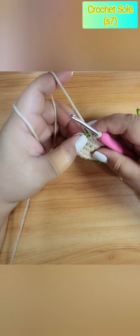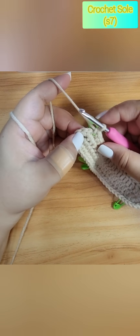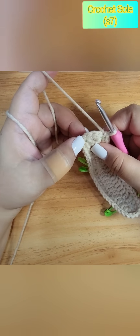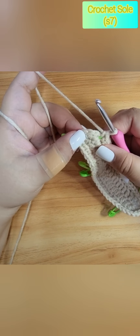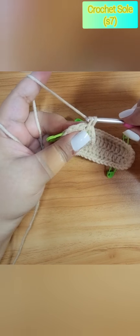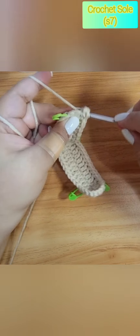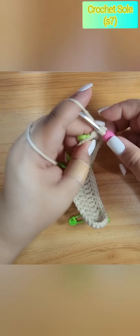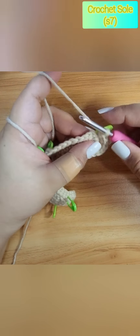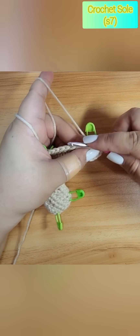We are done to the turning stitch for our heel part. We have one single crochet, and on the three turning stitches — one, two, three — we are going to make two single crochets for each stitch: one, two. So we proceed: one, two, and then one, two. Then we do a slip stitch at the start of our stitch.